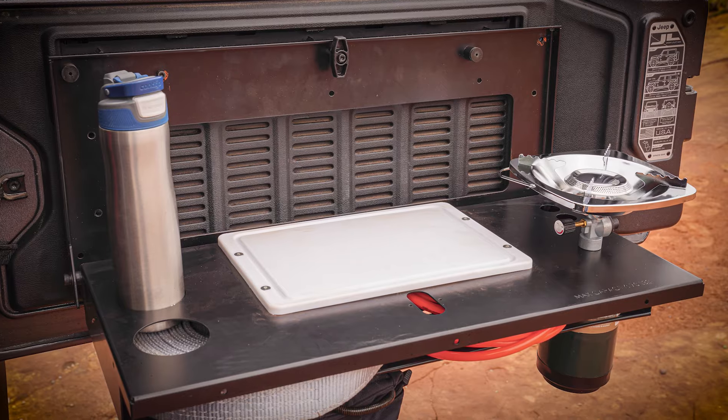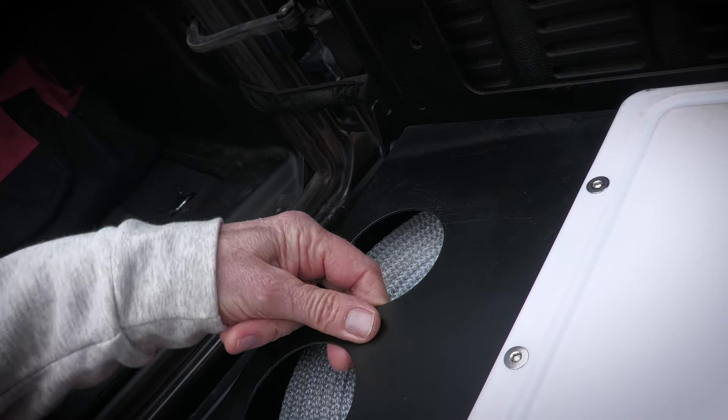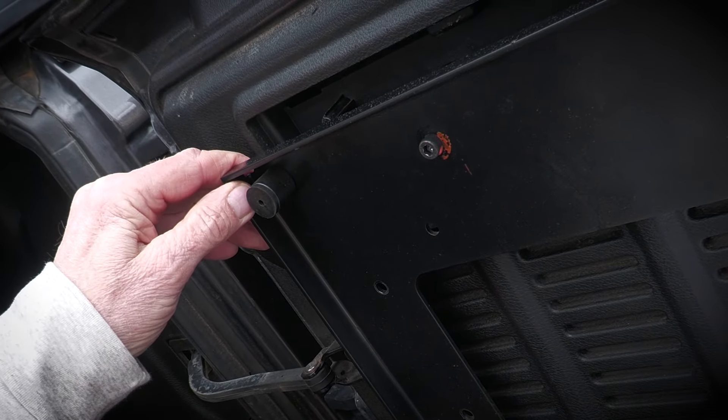Let's start with the two-millimeter steel table secured with a three-millimeter tailgate mount — that's an eighth of an inch of sturdy, for us fraction guys.